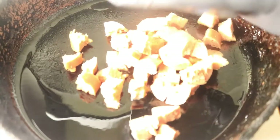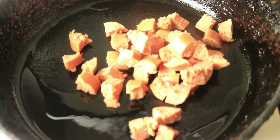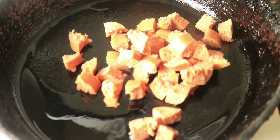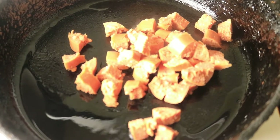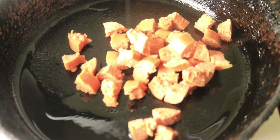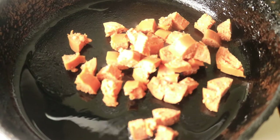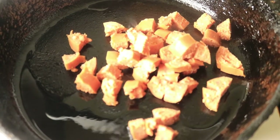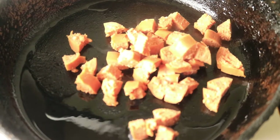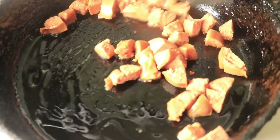Next place a cast iron skillet on the stove with some oil. Let your skillet get hot, then pour in your meat and let your sausages cook for about 10 to 15 minutes. If you don't want to eat sausages, you can add in some steak, ground turkey, ground beef, whatever you prefer. You want to cook your meat first before you do anything else. Give your meat a quick mix and make sure that it's not sticking to the bottom of your pan.